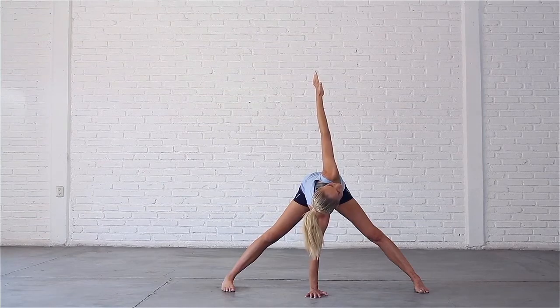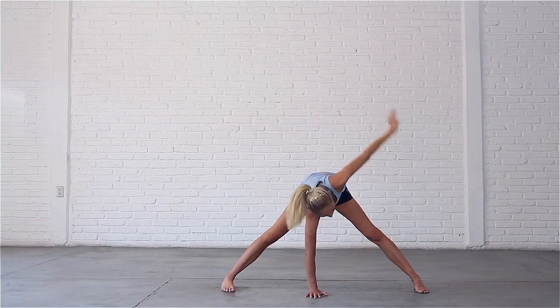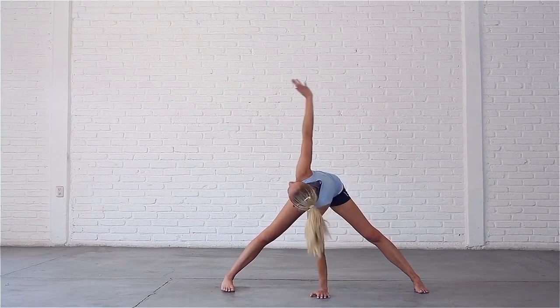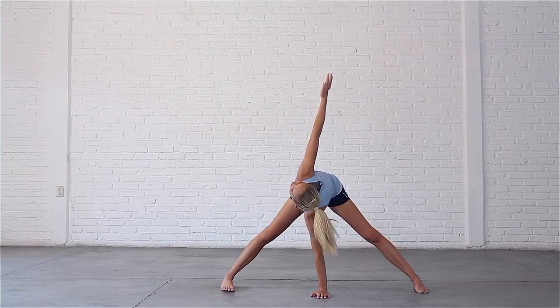Inhale, draw your left shoulder back. Exhale, lower your left hand and switch sides. Bring your left palm directly under your chest. Inhale, sweep your right hand up to the sky, look up to your fingertips and hold here for a few breaths. Be careful not to collapse in your left shoulder.